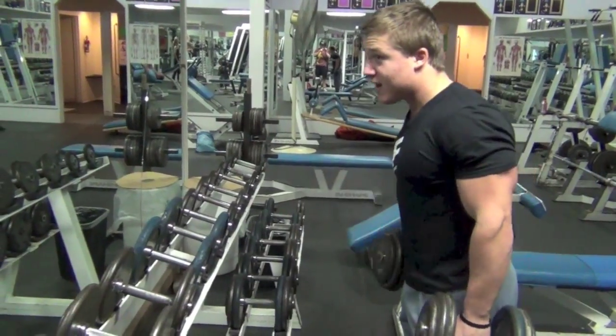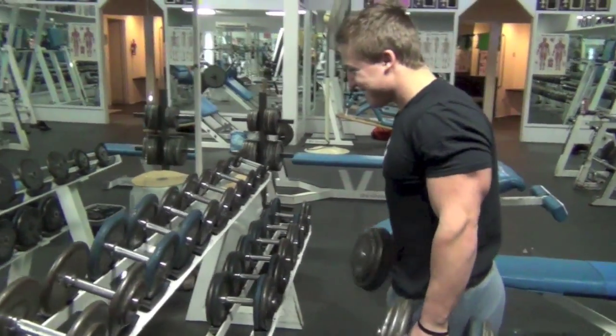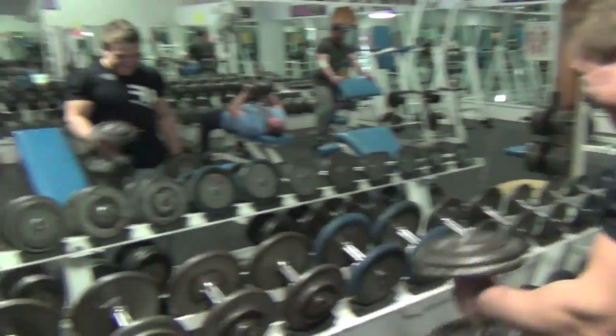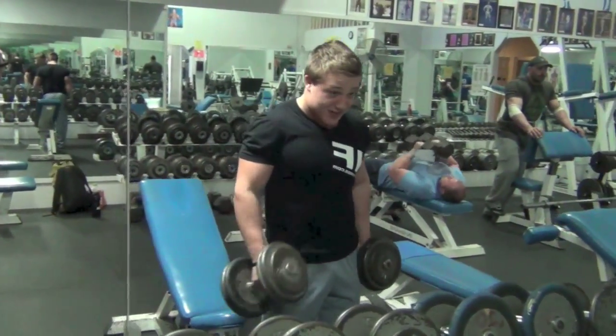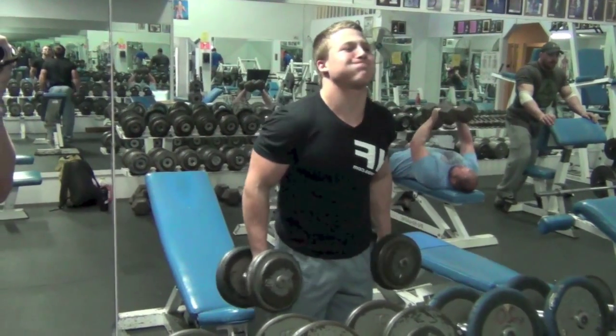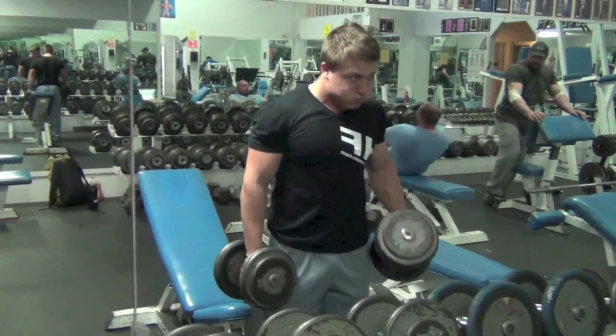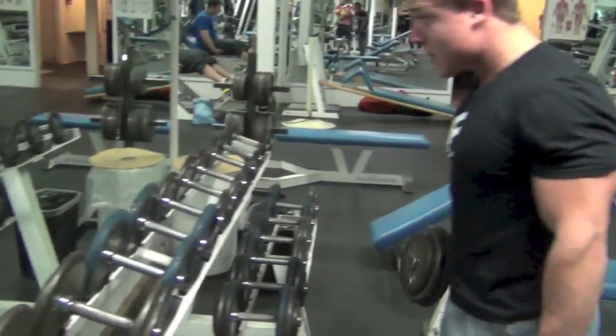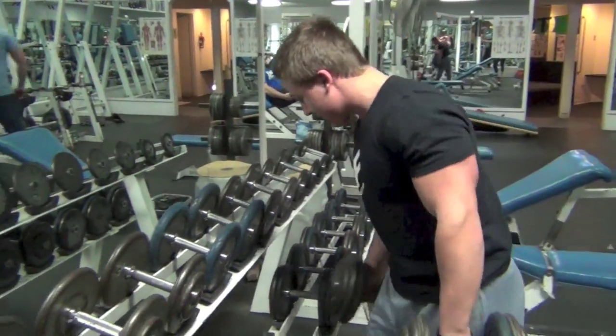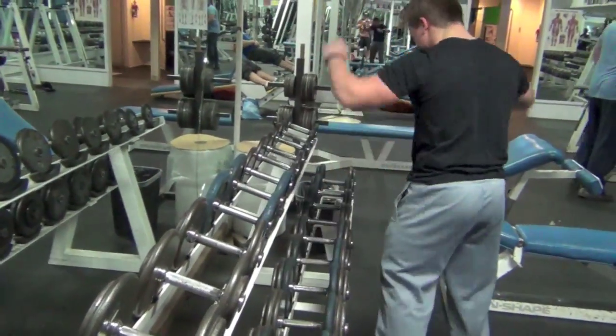Hopefully this tides you guys over. I have notes for that cardio video, I just gotta sit down and do it — time is of the essence, so hopefully this week, if not maybe next week. This is a rundown of what we did: we started out with dumbbell hammer curls, did three to five sets, then finished with a pretty killer drop set.